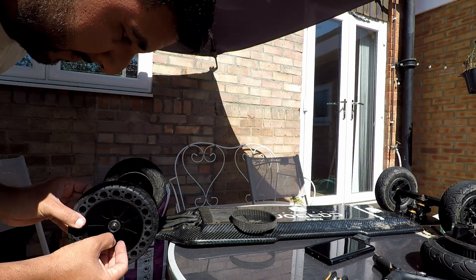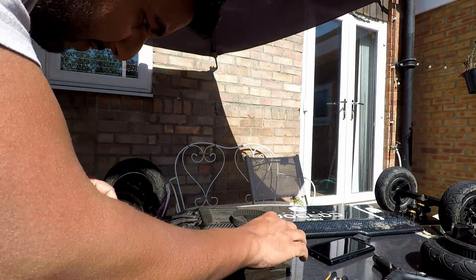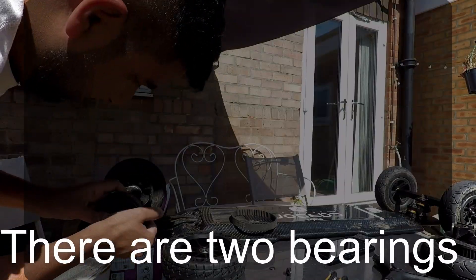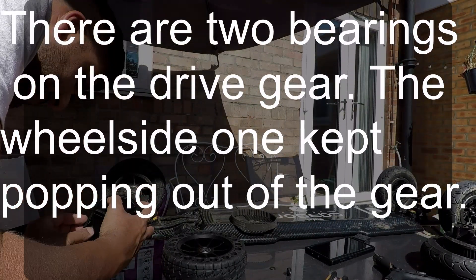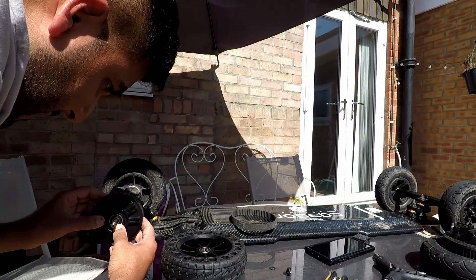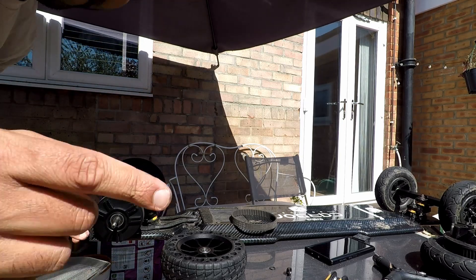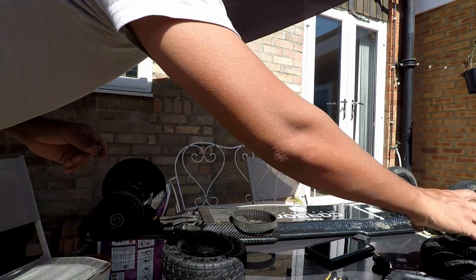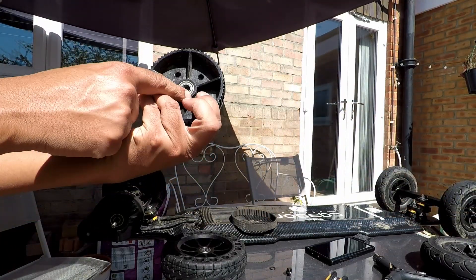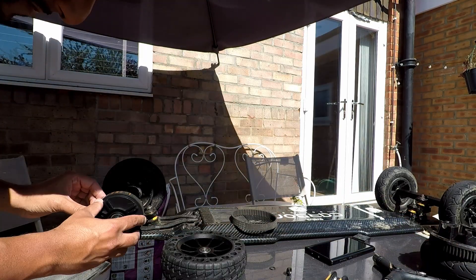There's a problem — this bit's popping. That's better. It's just this bit — the bearing. It's different to the Evolve. On the Evolve boards we have a bearing here, a drive gear bearing. But on the Ownboard they have one here and one here — on the inside and the outside.